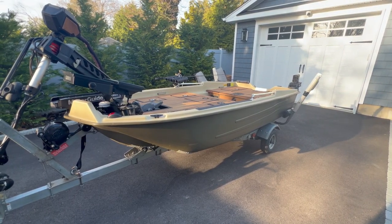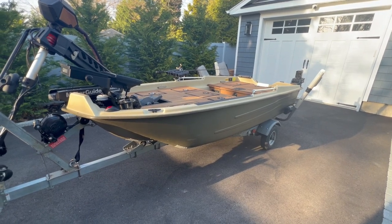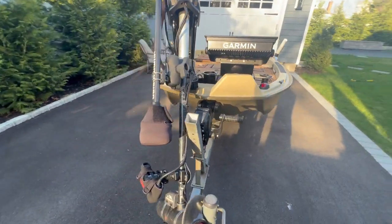All right, the long overdue review and walkthrough of my Sun Dolphin Pro 120. I'm going to do a quick walk around and then get into it for you guys.